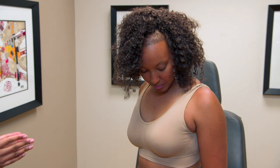Your chest is kind of wide, so I want to match your chest with an appropriately sized implant. I don't want to put an implant in her that is too narrow for her chest and have her end up looking odd.